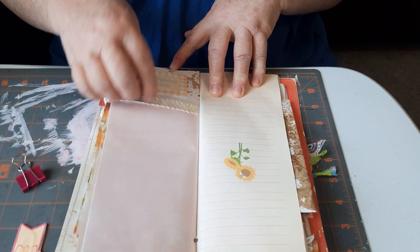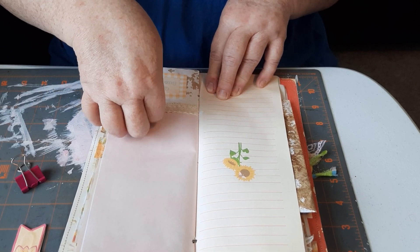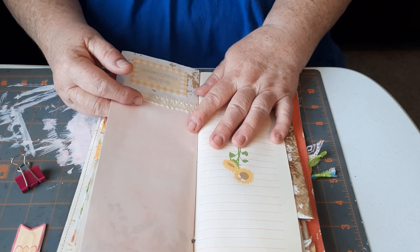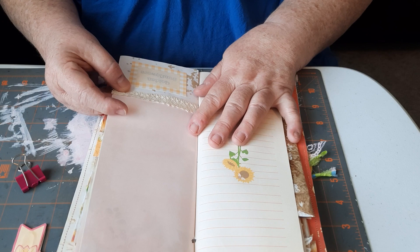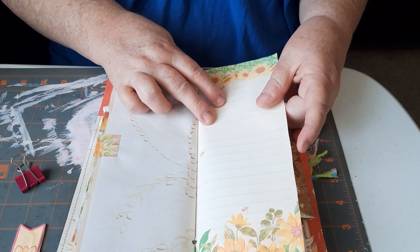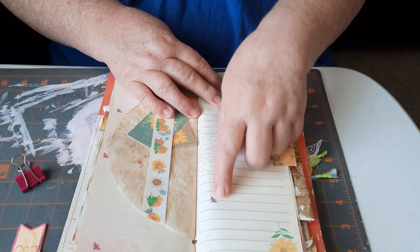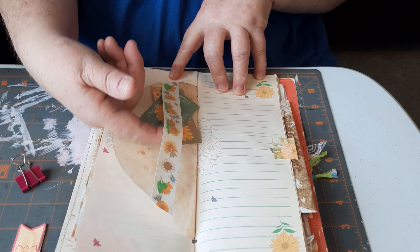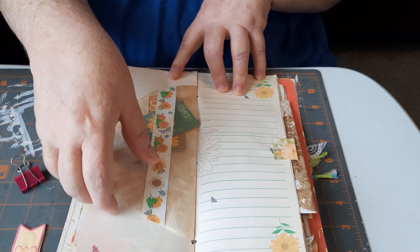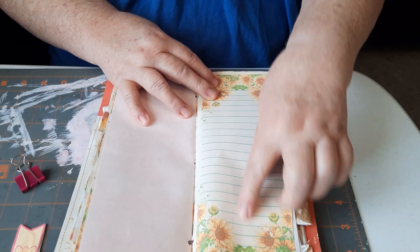Here's another sunflower journaling page and another quote from Angela Kerr — 'Golden sunflowers.' I made a pocket out of the coffee-dyed envelopes. When I coffee-dyed them, the flaps stuck together because I didn't open them before dyeing, so I turned them into pockets. Here's a beautiful spread with another washi tape tab. Another washi tape belly band on a coffee filter page. Here's some tickets that come in the kit, and more beautiful pages.